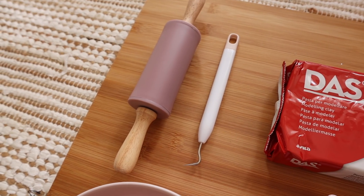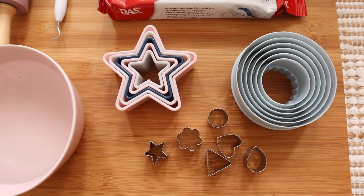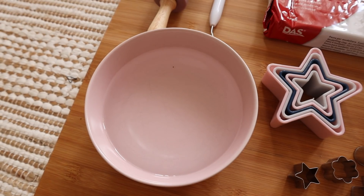I've got all my tools in front of me: a rolling pin and a sharp object to score the clay. If you don't have these, don't worry — you can use a can of fizzy drink to roll things flat, and a toothpick or barbecue skewer to score the clay. I've also got some cookie cutters and a bowl of lukewarm water to smooth out the clay.